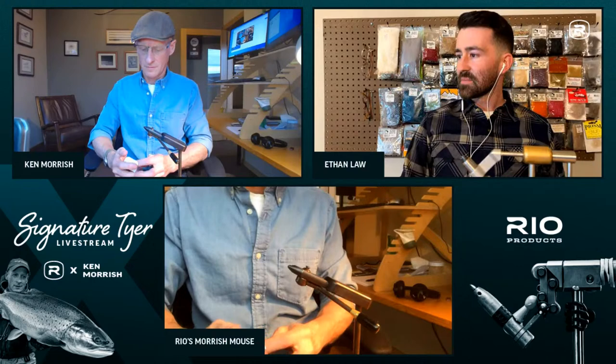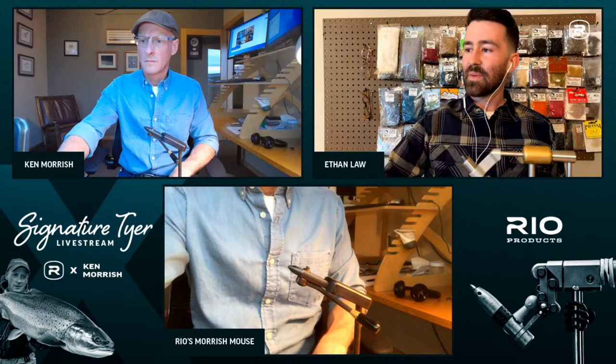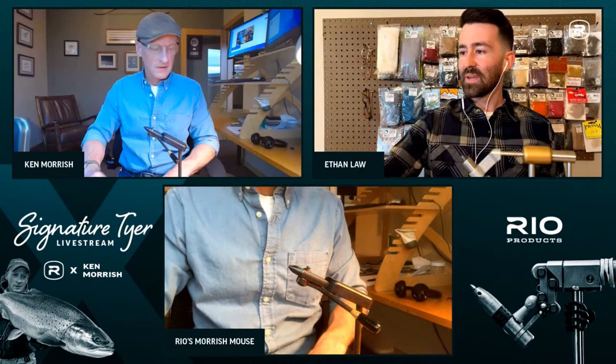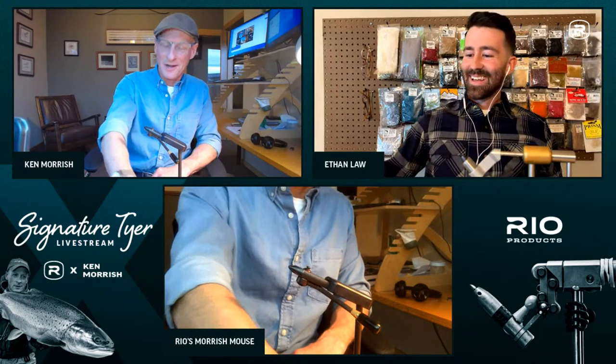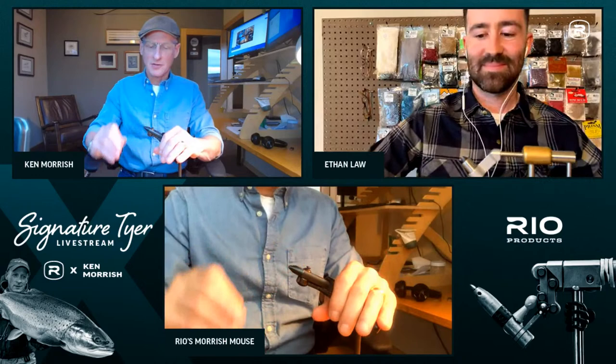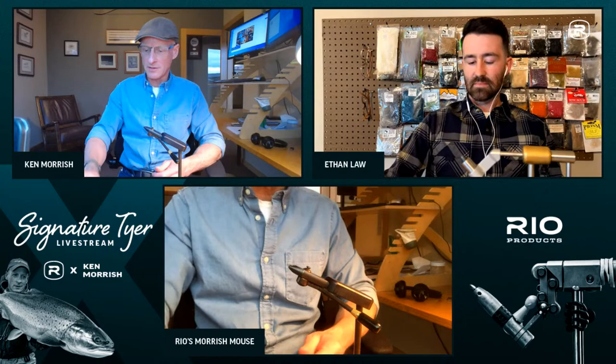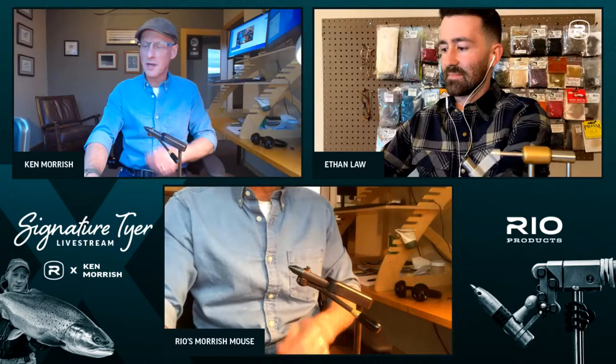Ethan Law, community manager for Rio, introduces Ken Morish — creator of the Morish Mouse and many other patterns. Ken, an Ashland, Oregon resident, employee of Firebank, and one of the founders of Fly Water Travel, is glad to be there. He notes that getting the technology working is always the hardest part of the evening, and that tonight they'll go over a basic fly he's been tying for a while.